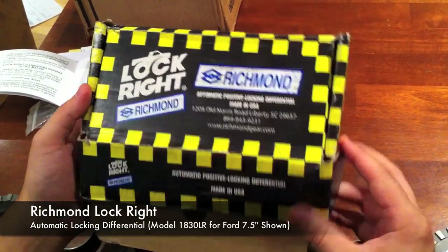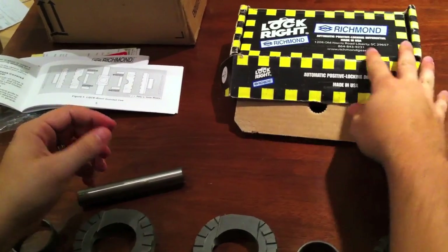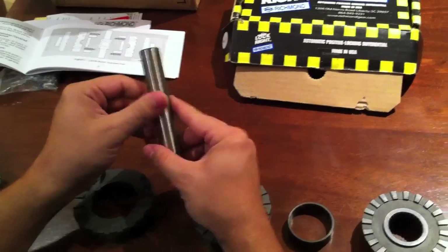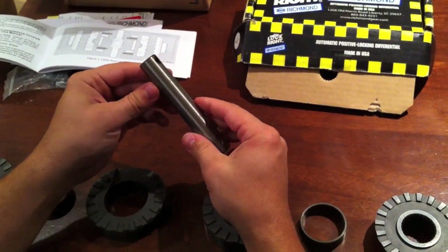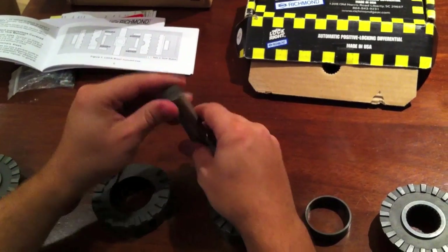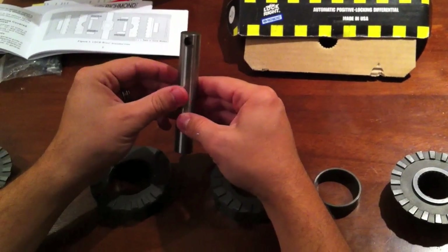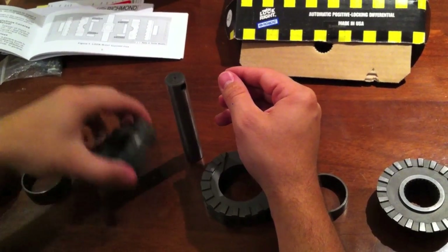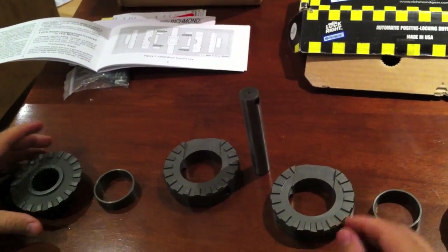This is the Richmond lock, an automatic locker that installs inside your standard factory differential without having to replace the carrier, so you don't have to reset the ring and pinion. This makes for a very quick installation. People have heard all sorts of things about how these work, so I'm going to show you right now.